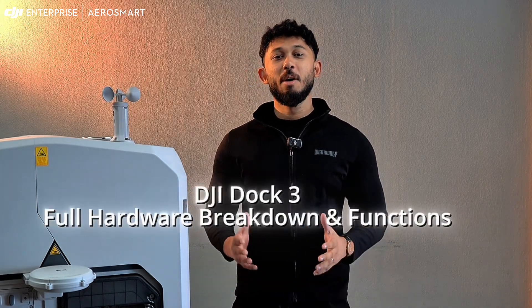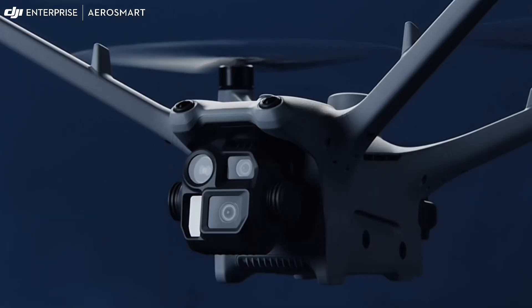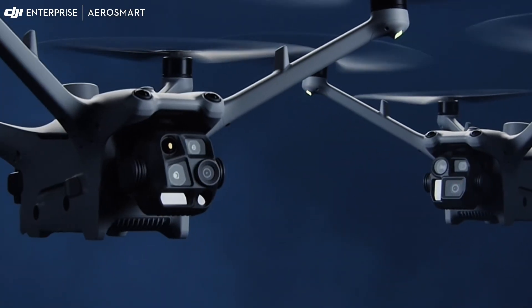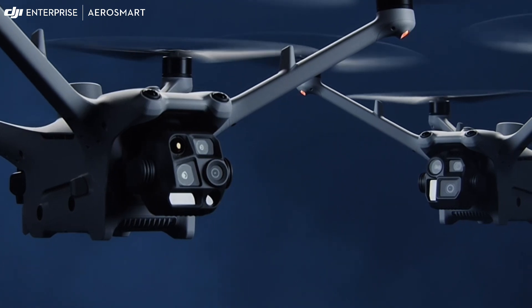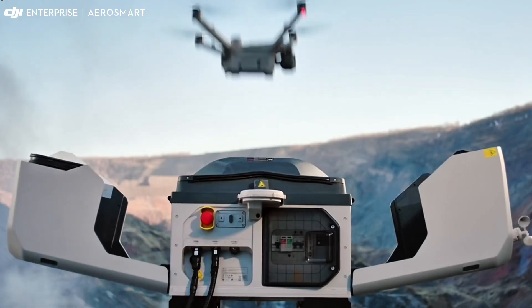Welcome. In this video, we are going to dive into the full hardware breakdown of the DJI Dock 3, the automated drone station that supports 24/7 remote operations with the DJI Matrice 4D series. We'll go through each part of the dock station so you can confidently understand how it functions and what each component is responsible for.